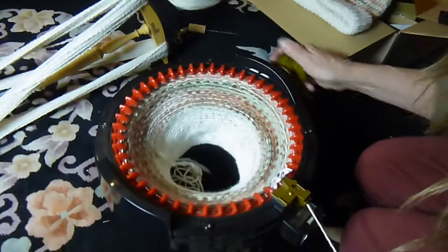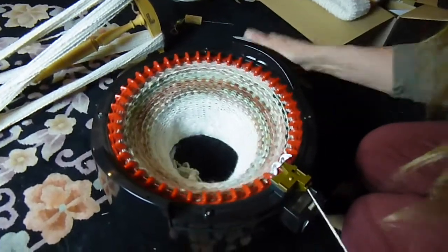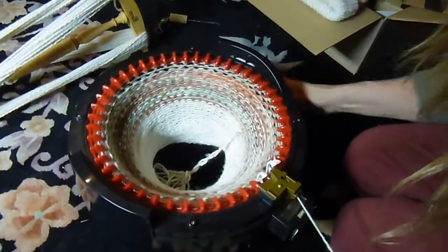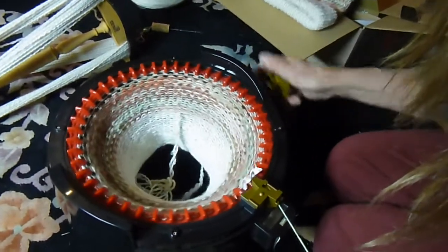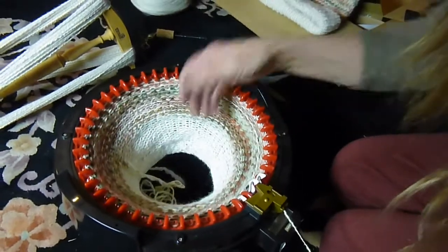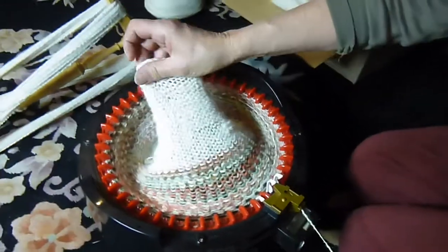Just to show you how this works — it works really quite nicely. Just keep going around and around and you'll be knitting a whole thing in no time. And here is how much is knit right here.